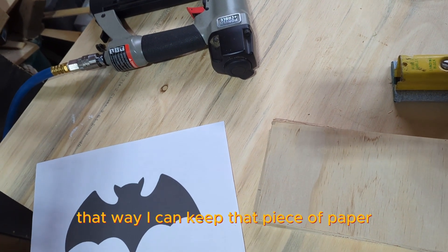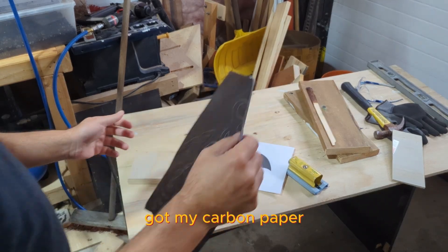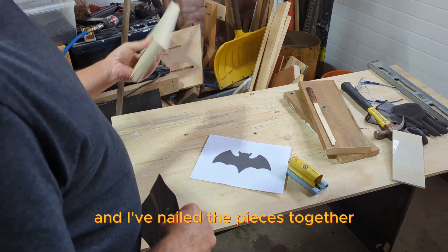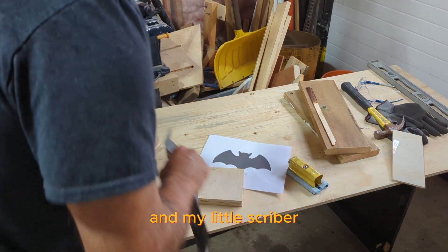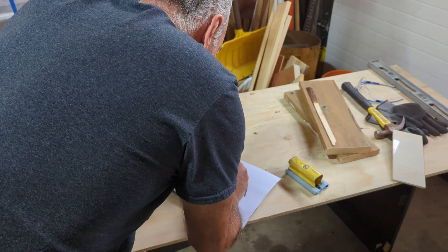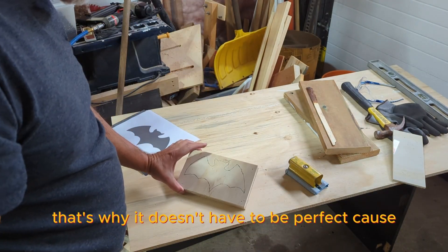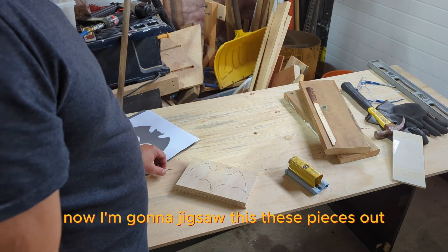That way I can keep that piece of paper and do more. Got my carbon paper, I've nailed the pieces together, and got my little scriber. It doesn't have to be perfect because you can easily sand part of it off. Now I'm gonna jigsaw the pieces out.